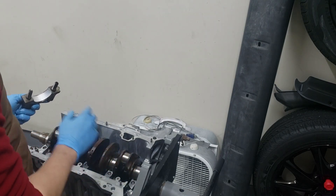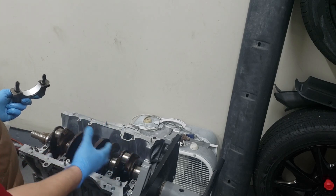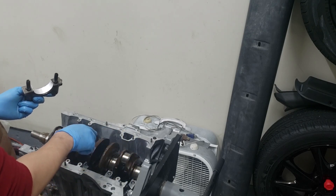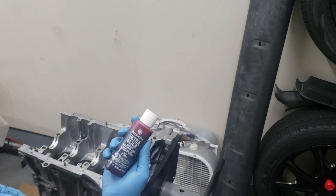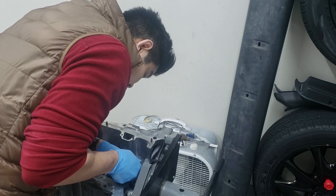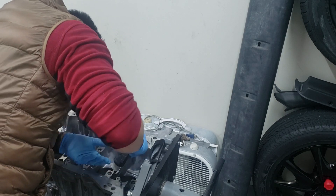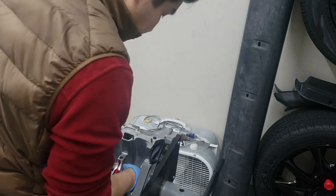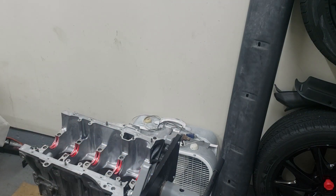Now that we've confirmed the main cap bearings are all good, we're just going to wipe off the plastic gauge and install the crank fully, torquing it down with some assembly lube. Then we're going to install the pistons with the rod bearings so we can check if the rod bearings are clearanced properly. I'm using Permatex Ultra Slick engine assembly lube — we're just going to apply lubricant on all the bearing surfaces.